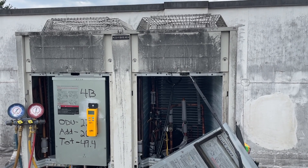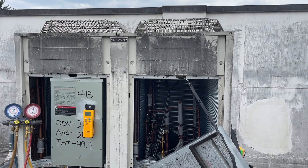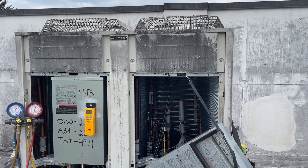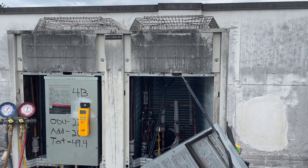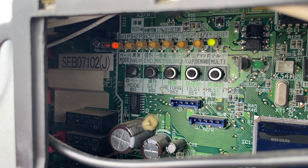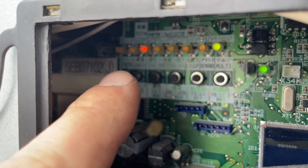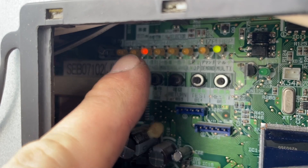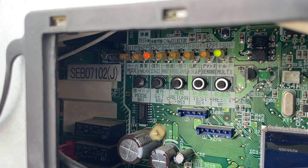In general, if you can do some extra prep work — like taking all of this off — a lot of times it will make your life easier in the long run. To take it out of vacuum mode, I just hit that mode button. You'll hear the clicking and this LED right here means it's back in normal operation.